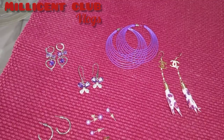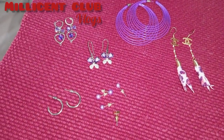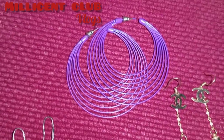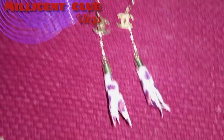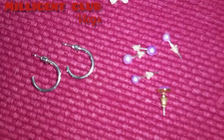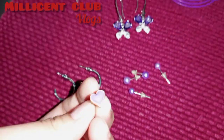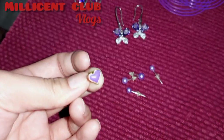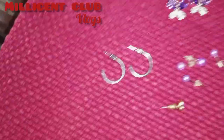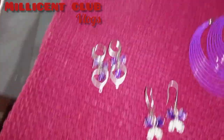Hi guys, welcome back to my channel — this is Mellicent Club Vlogs and this is also my piercing vlog. I'm going to tell you about the latest trends for earrings and piercings. Today we're going to try all earrings in purple color, so if you wear any purple suit or outfit, you should style your purple earrings this way. Here is a purple and silver collection.